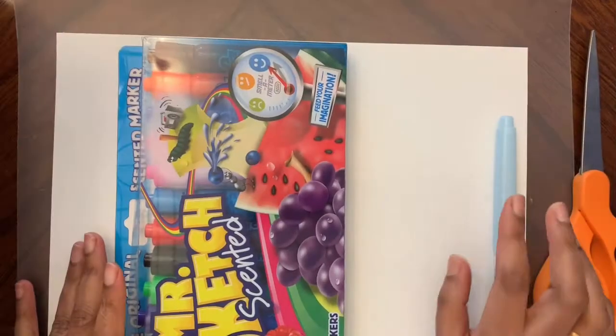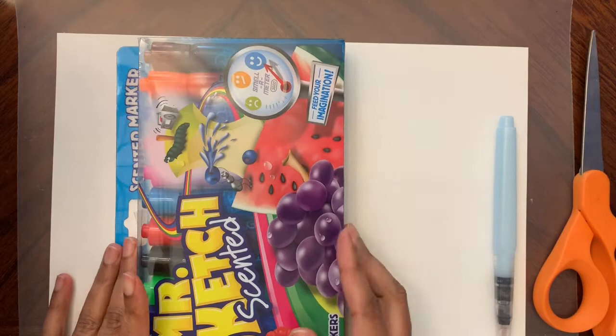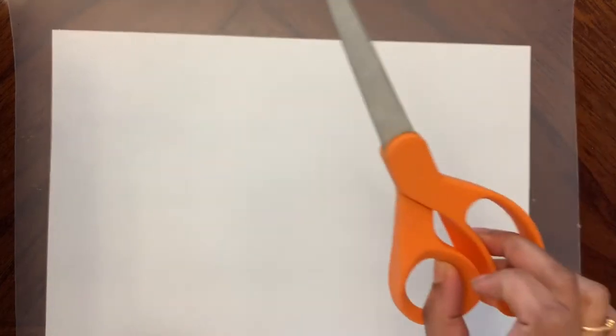We need some coloring material - it can be markers, crayons, watercolor, whatever you have is fine. You also need scissors and a piece of paper.